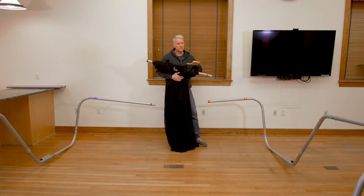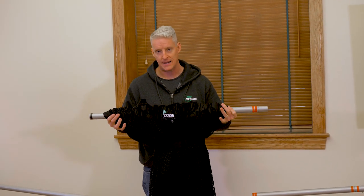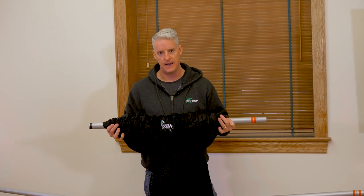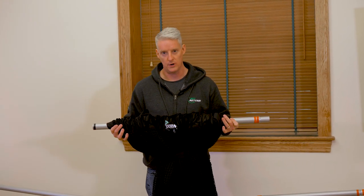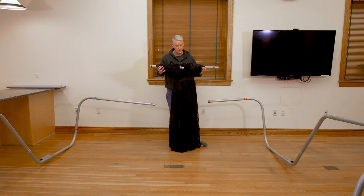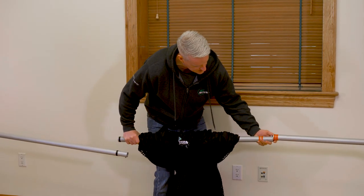Before we put our side supports on, we're first going to put the tube which has red, double red, and black stripe on it. Slide that down the frame and then we'll put our support tubes on the side of the XL. This will come sleeved in your box, and now we're just going to connect it up — double red to double red.